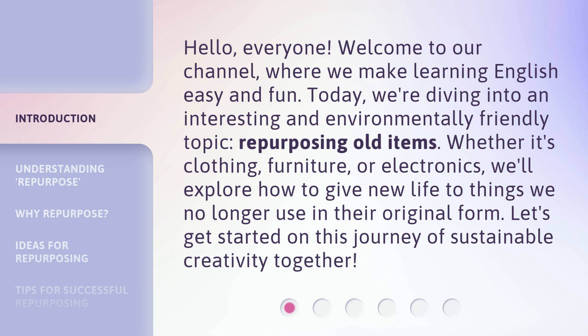Whether it's clothing, furniture, or electronics, we'll explore how to give new life to things we no longer use in their original form. Let's get started on this journey of sustainable creativity together.